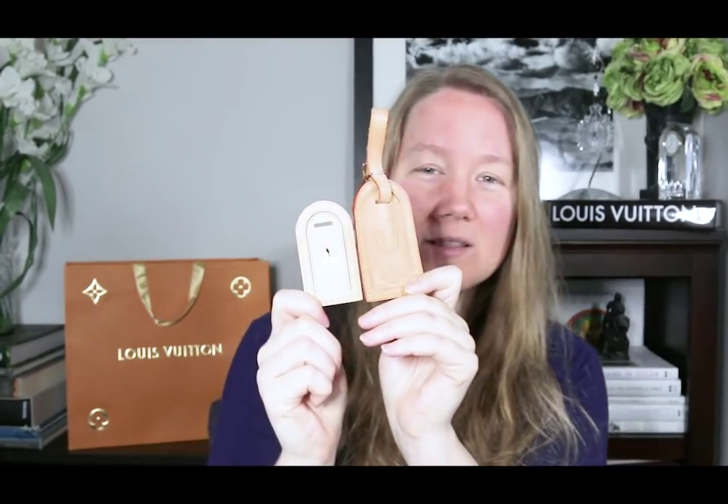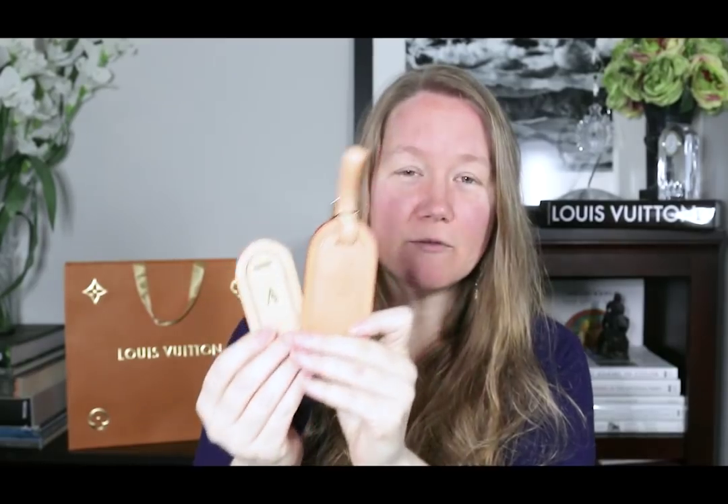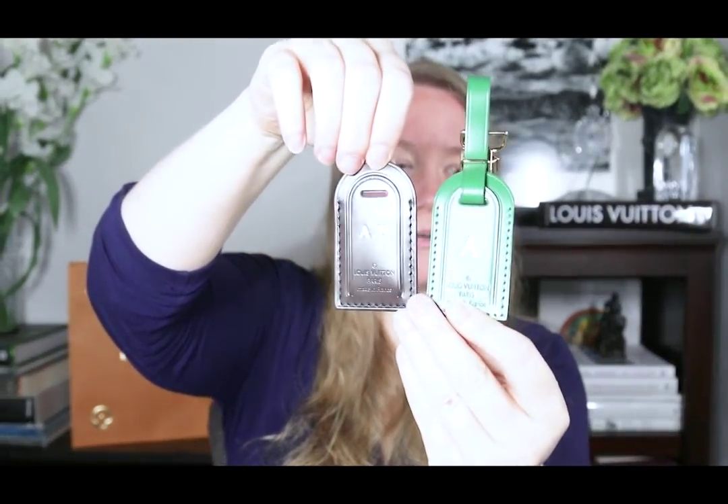I don't have a strap on this one right now, but there's a reason for that because of some of the information I'm giving you. I have four luggage tags to show you — these two for a large and small vachetta comparison, and then I also have a green and an Aben coated leather one.